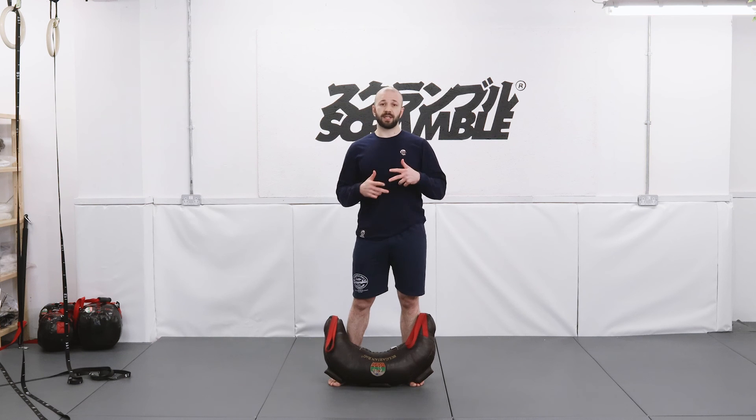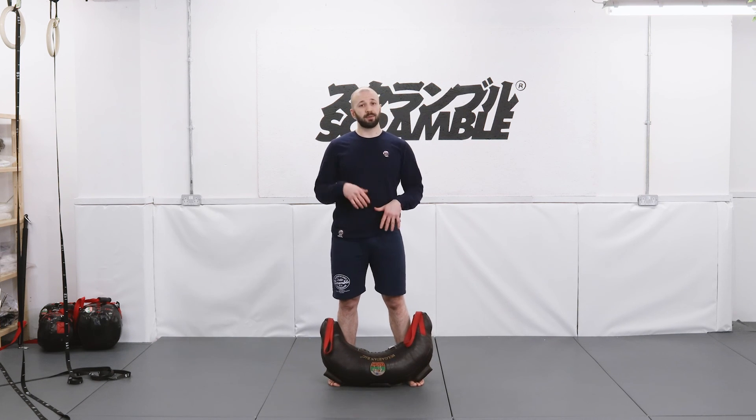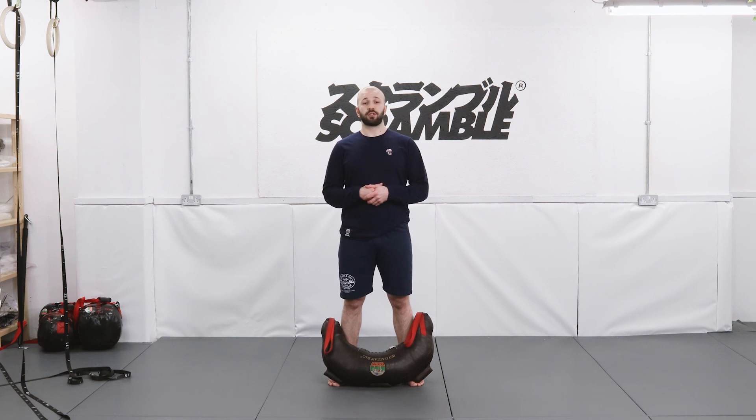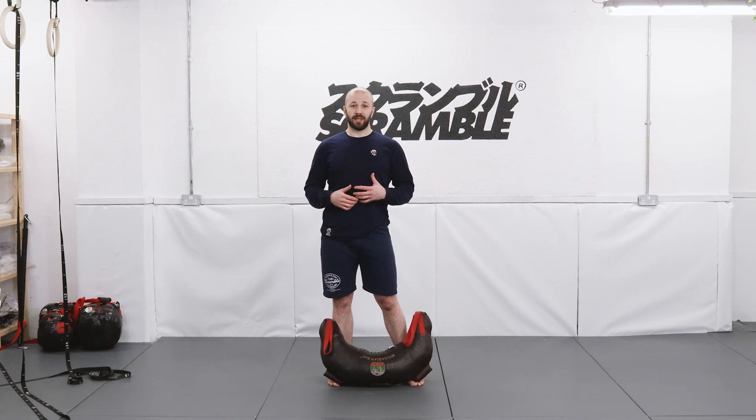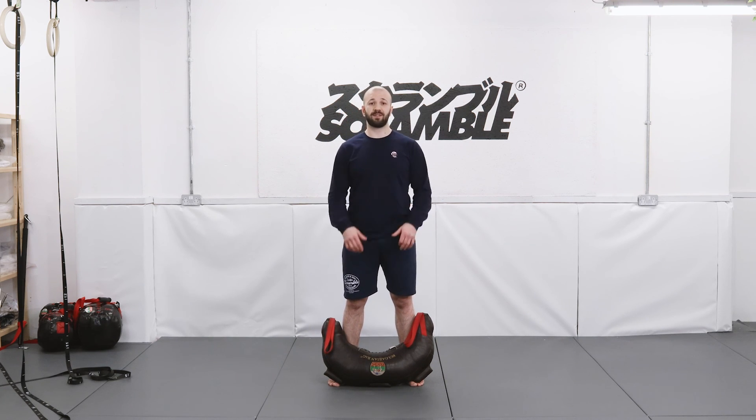So, three rounds of each set, three sets, three rounds — nine rounds in total. No particular time frame, so work at your pace. This is not a high intensity exercise, so just keep working. Let us know how you get on, let me know if you like this. Make sure that you stretch afterwards and enjoy this workout. See you in the next video.